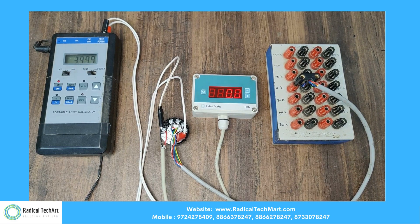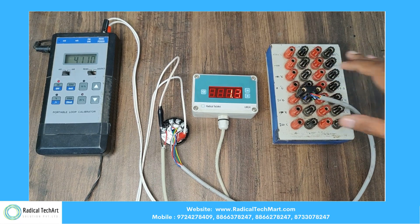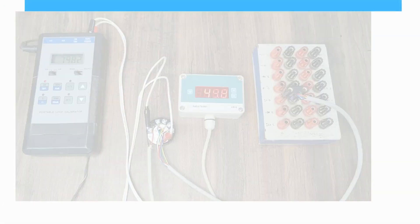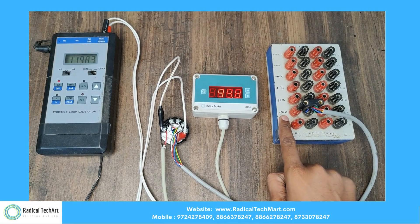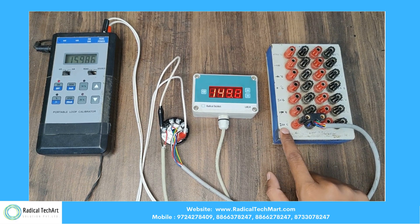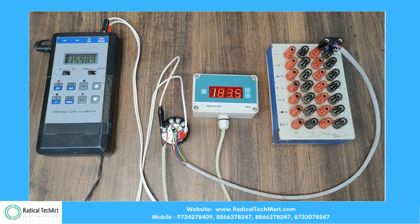Here is 0 degrees Celsius. Now 50 degrees Celsius. 100 degrees Celsius. 150 degrees Celsius. And 200 degrees Celsius.